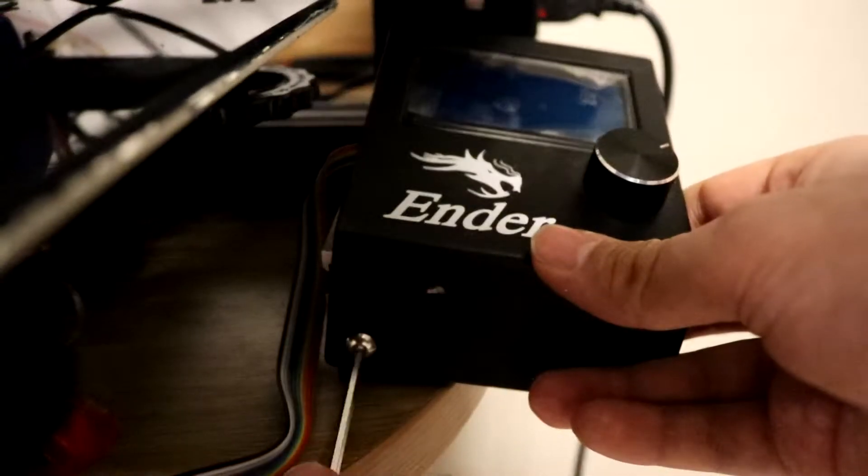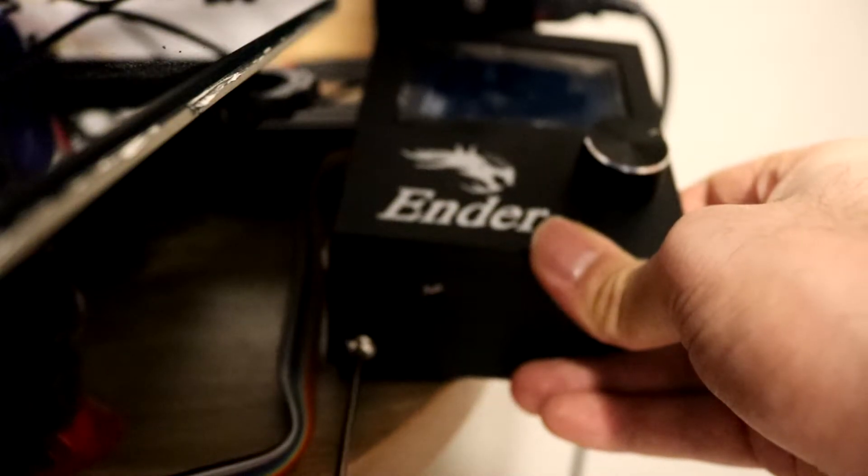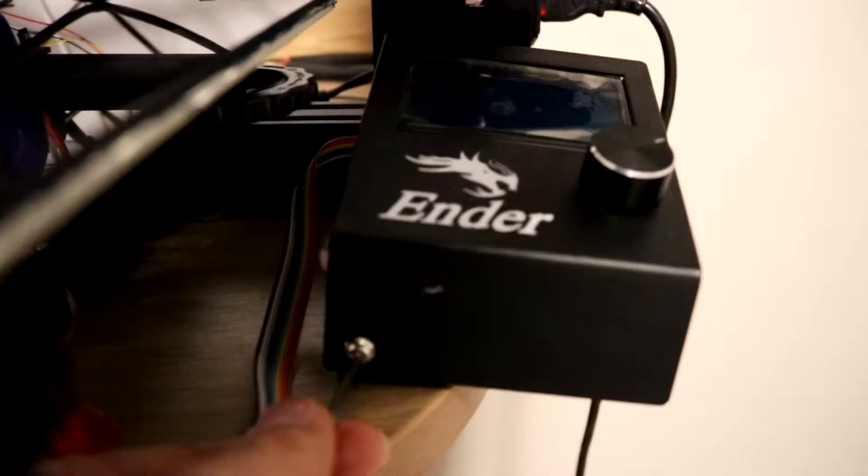Now because of the design, the design only takes in 3 screws.